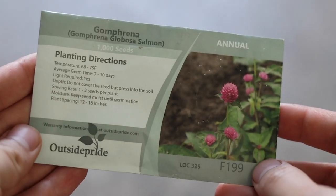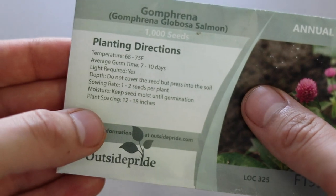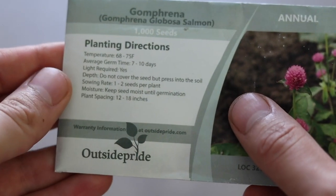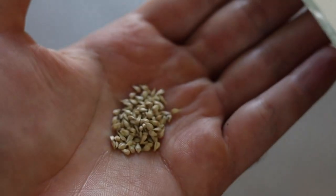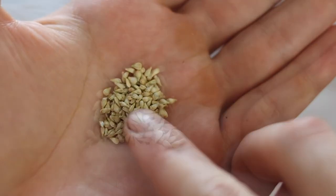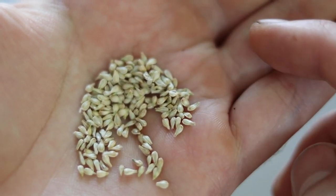Enter Gomphrena. I remembered how well they did last year in the garden, especially during the hottest parts of the summer, and I decided to buy a pack of seeds online. I'll put the link to the seeds I purchased in the description, but the company is called Outside Pride. I went with this brand because the price was good, they came in a packet of 1000, they were a single color instead of a mix, and also they were a really nice shade of pink, or what they call salmon.